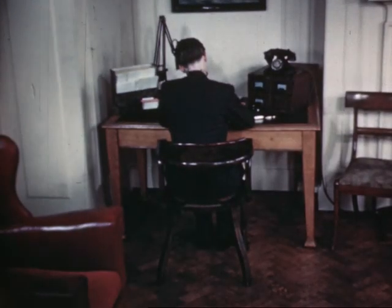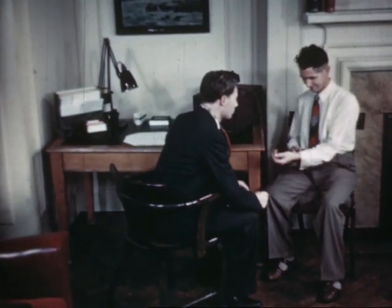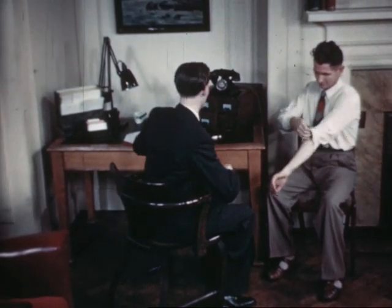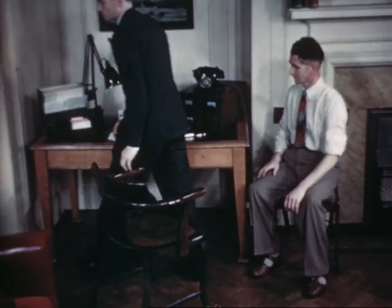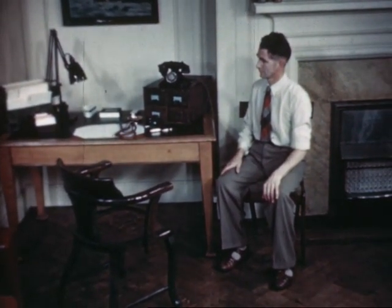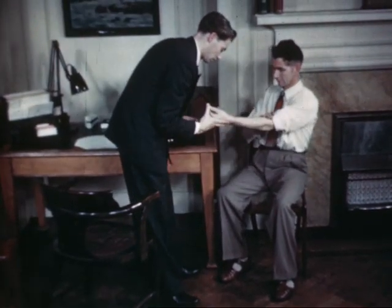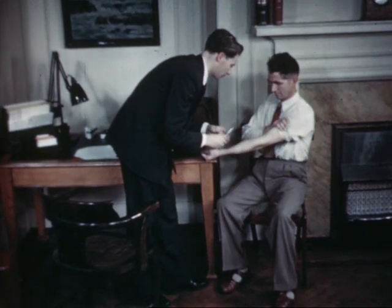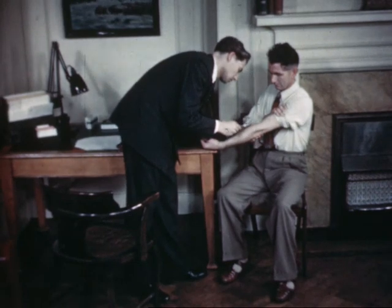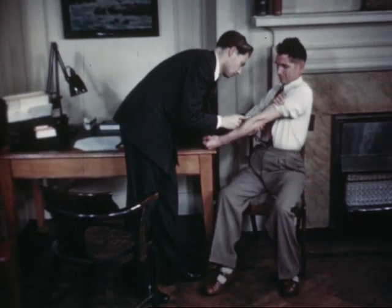However, it isn't always like this by any means. Here we have a patient who's had many venipunctures before and isn't in the least disturbed at the prospect of having another, although it is his first visit to this particular doctor. Let's see how he fares this time. He won't come back here in a hurry.